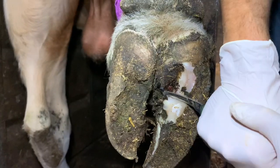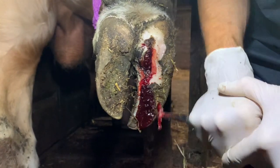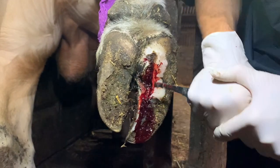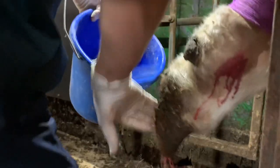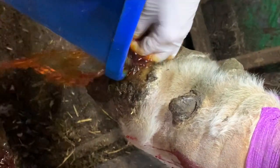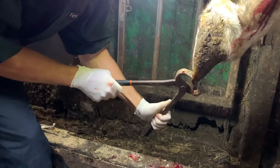As Ruben removes more of the hoof and reveals more of the infection, he finds that the maggots have started eating into the bull's foot and causing it to bleed. Ruben removes the rest of the infected tissue very carefully in order not to disturb any of the living flesh underneath. He then asked me to fetch a bucket of cold water to clean the bull's foot and stop it getting infected any further. He uses the water to clean the foot before adding iodine, which will help dry the wound and prevent any further infection.